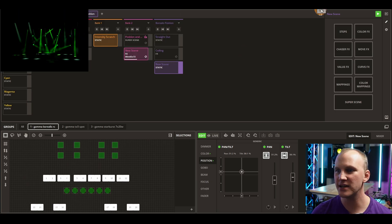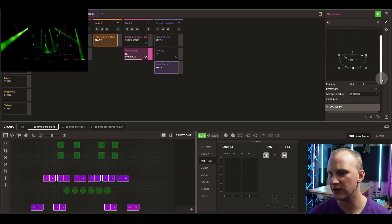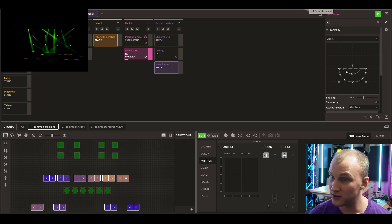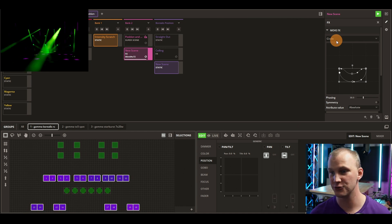Any effects you have also have different abilities for how they trigger. You can actually trigger them off a sensed BPM off the pulse of audio, et cetera, which is really cool because then based on your audio input coming in, you're always reacting to that in a really controlled way.